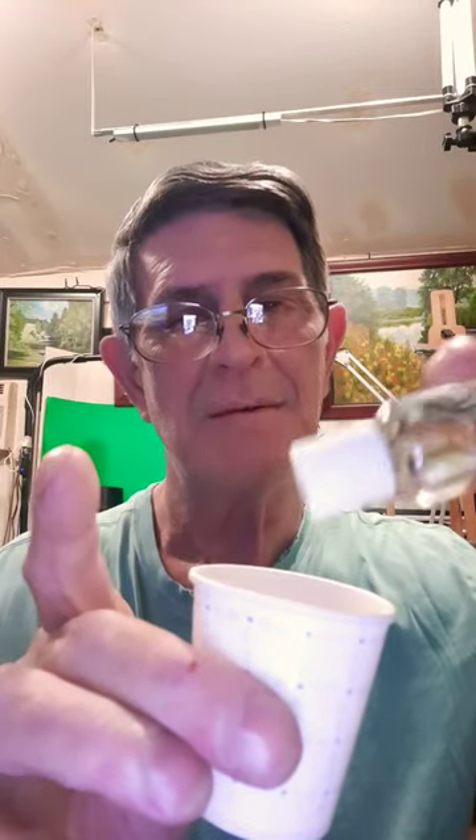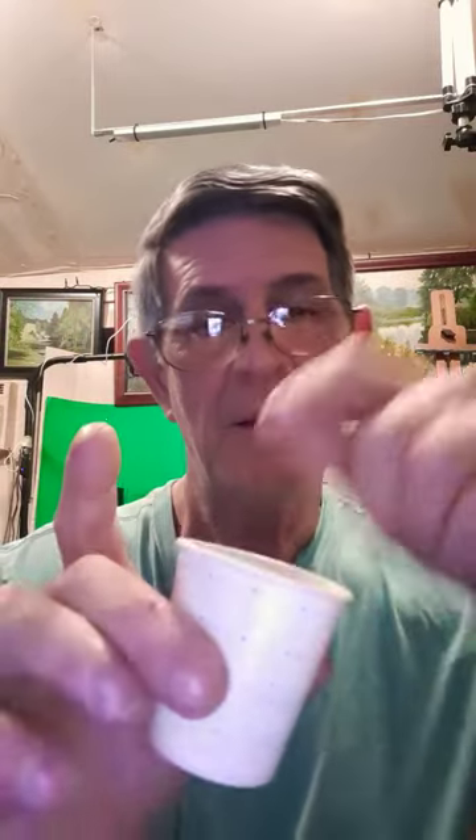All you gotta do is have about two or three ounces of water, put about six drops of the vegetable glycerin in it, mix it up very well. Then you can just use it from your cup — as you're mixing your paint, just put your brush in there.